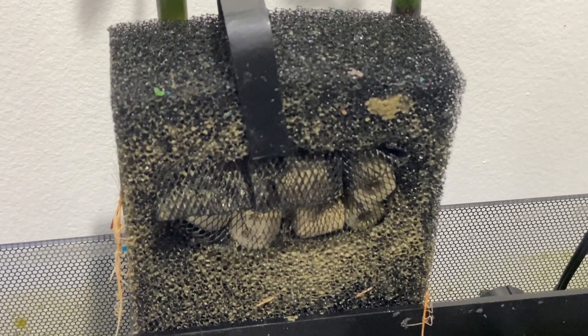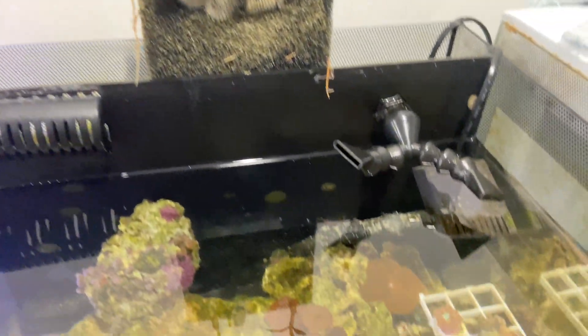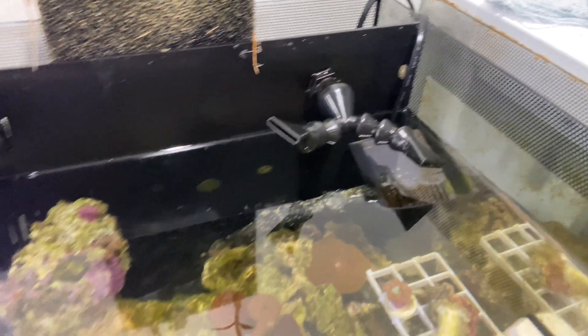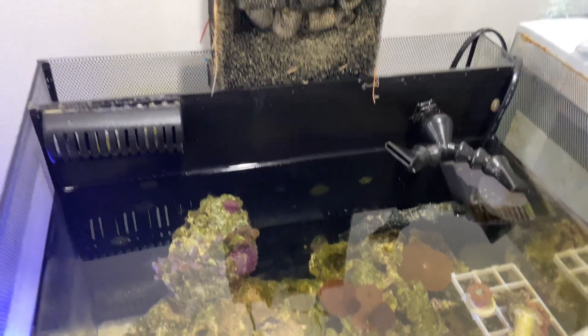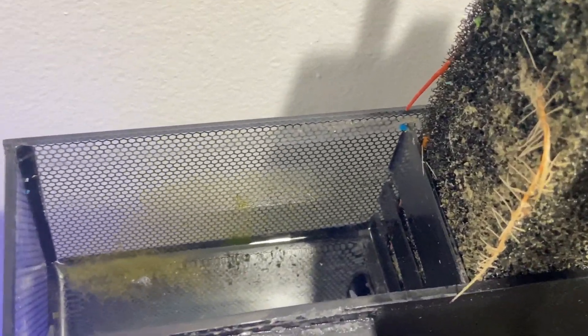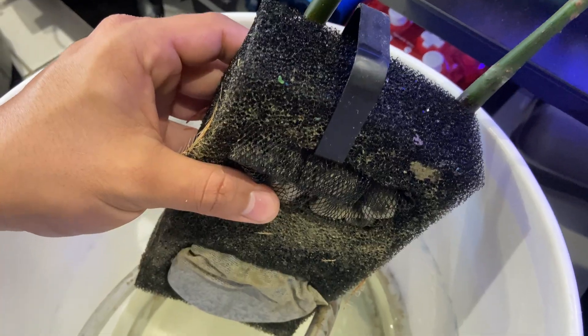I'm gonna remove them from the sponge filter where we have all of our filter media, the calcium balls, and we're gonna try to fasten them to the side over here with some cable ties, and allow them to grow within the reef system.